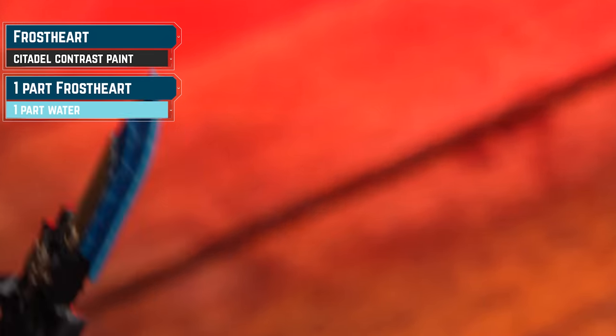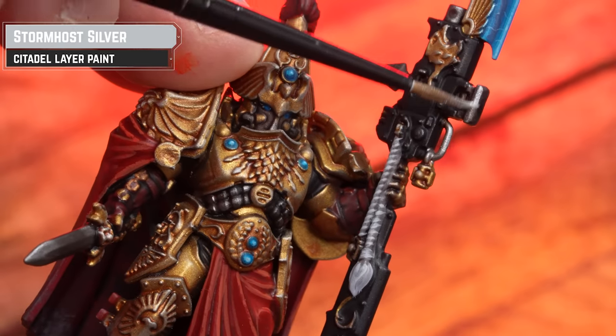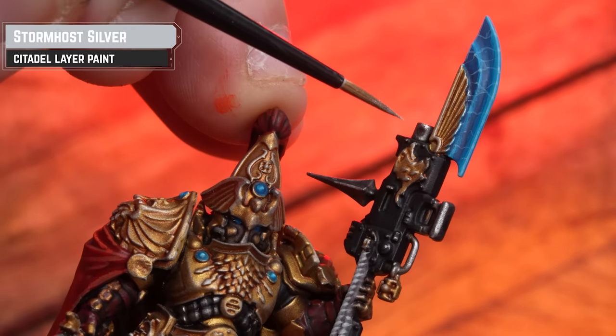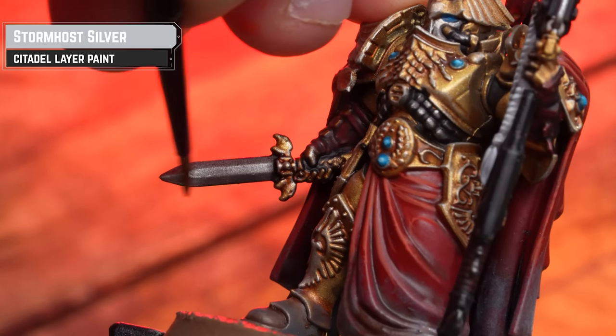You may notice I'm in a different jumper and a slightly different haircut — as in like one or two days' extra growth — it's because I forgot something. I forgot to mention a step I did. On the Custodians, we started doing some highlighting with Stormhost Silver. We concentrated this on the Guardian Spear — all the silver details on the Guardian Spear, picking out some of the working parts and also the edges of the blade as well.